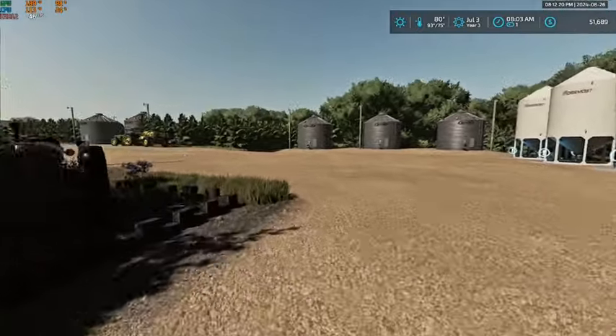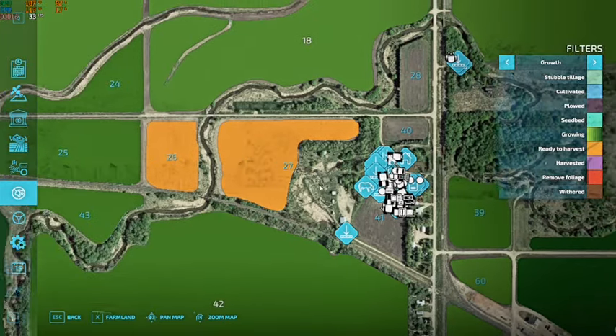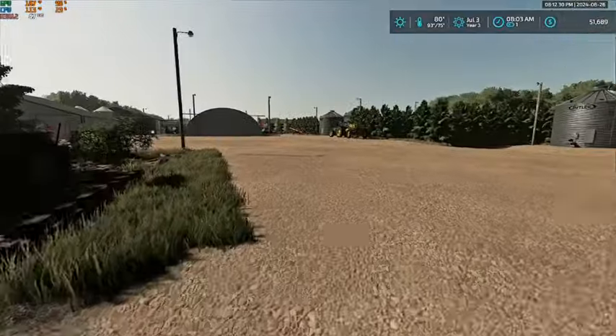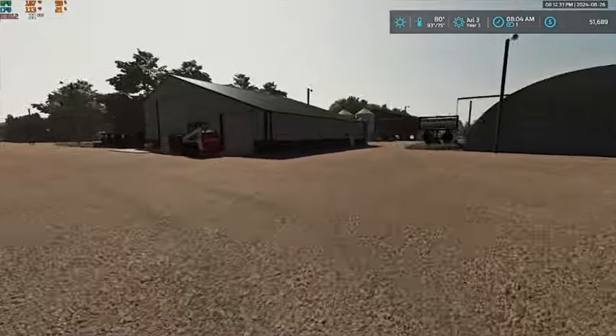Anyhow, we're gonna jump right into it today. We are on July 3rd. And we take a look here - our oats are ready to combine, but we have nothing ready, so we're going to work on that today.